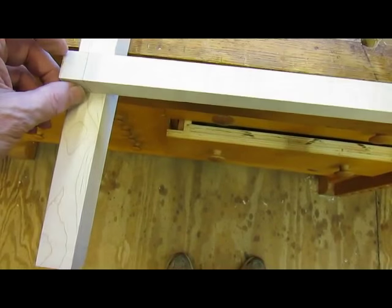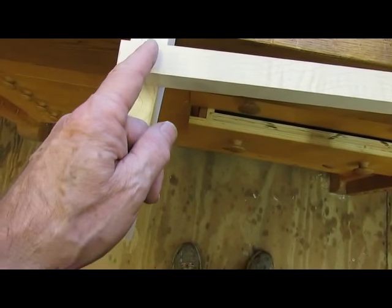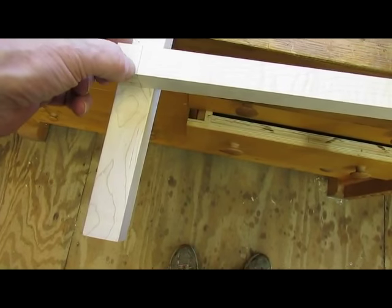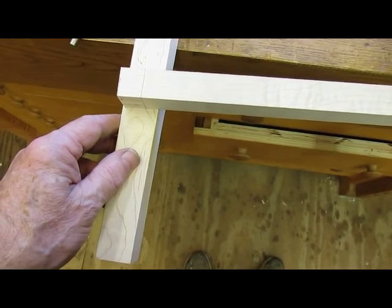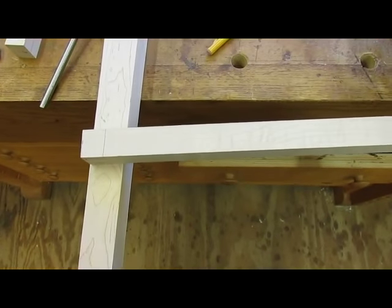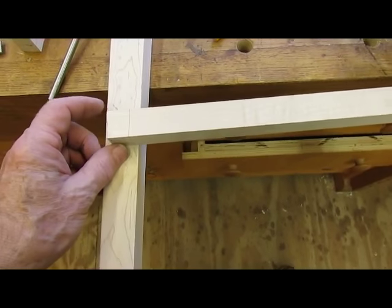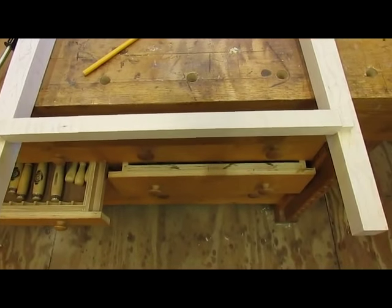I'm going to saw down this way and as you can see on that mark there it gets longer, so we've got to stop and make sure that we maintain that shoulder there. Then of course later I'll chop — we won't be using the power mortiser, I'll be cutting these mortises by hand. Looks like a pretty good fit.